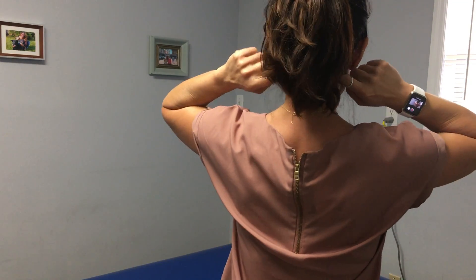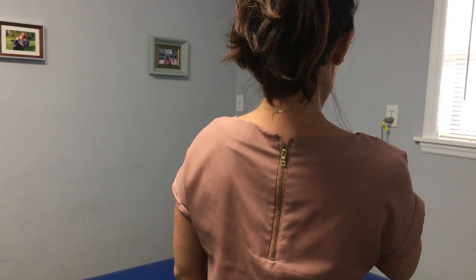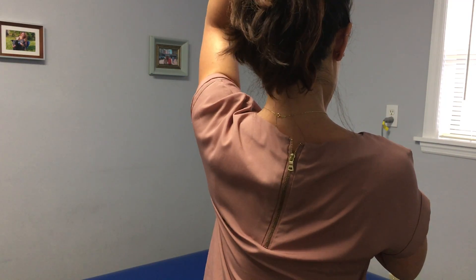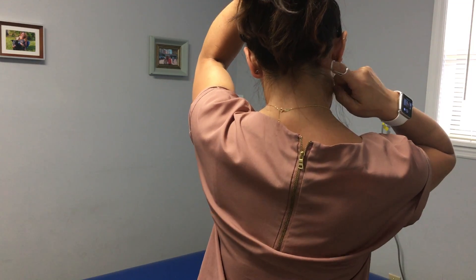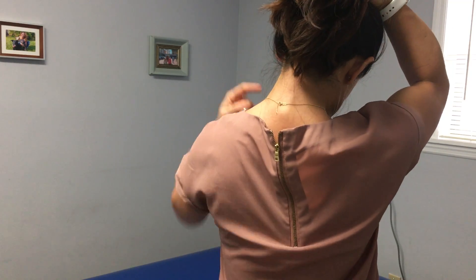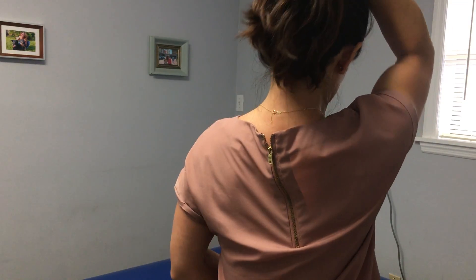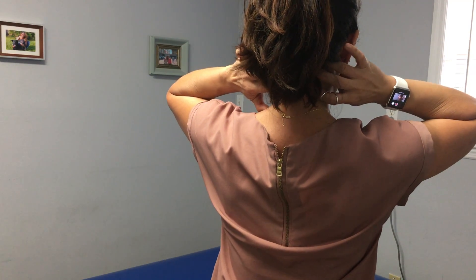If you want to add an aspect of right or left side, you'll simply retract and give a little angle downward pull to the left and you feel it here, or you could retract and give a little angle pull to the right and you would feel it here — and that's how you can home in a little bit more localized stretch at the base of the skull.